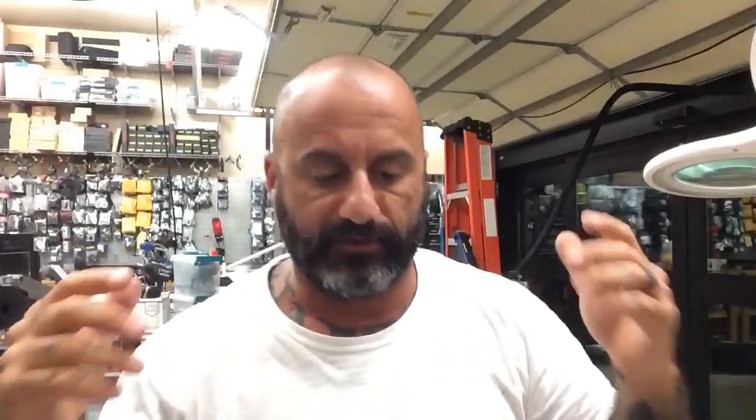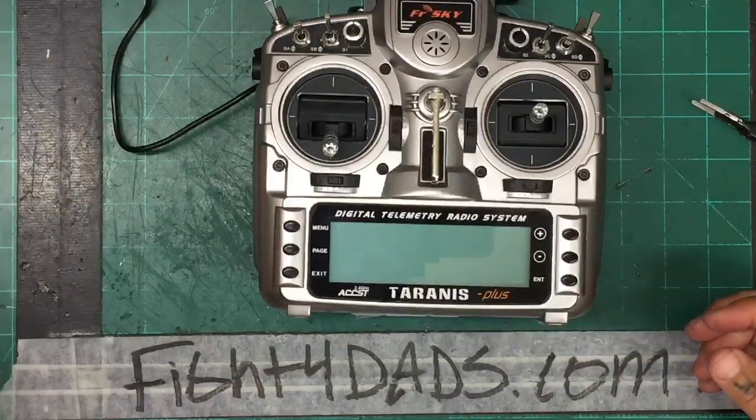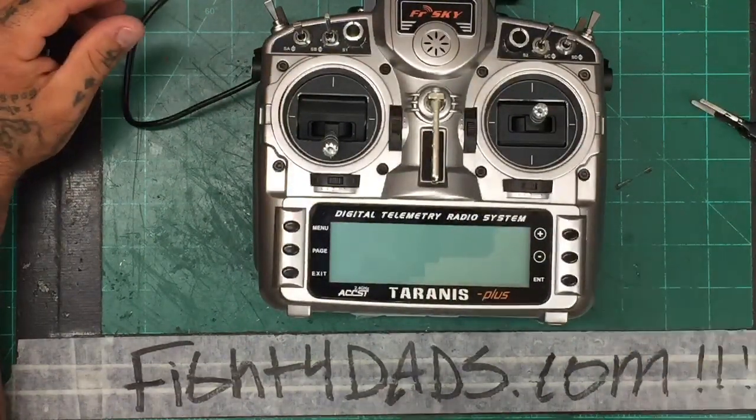Hey guys, it's Tark with Cyclone FPV. Today I'm going to be working on the X9D Plus — this is an upgraded version a customer purchased. I got to use it maybe once or twice before I put it up for sale. He got a really good deal on it, and I told him I would update it. I'm putting together a quick video on how to do that.